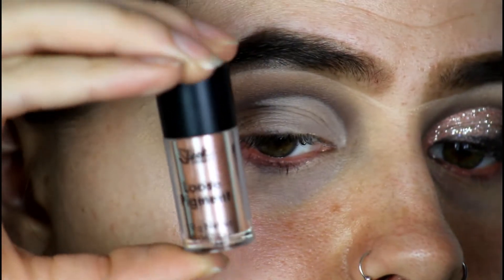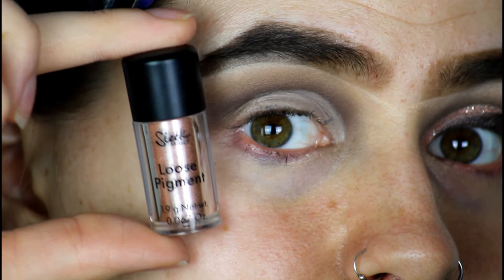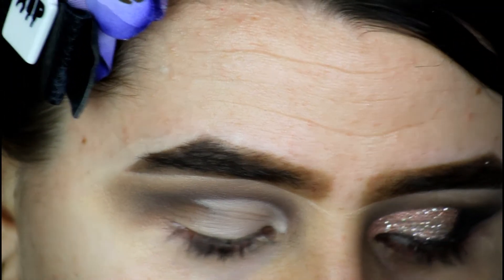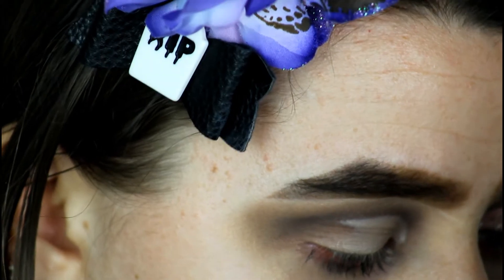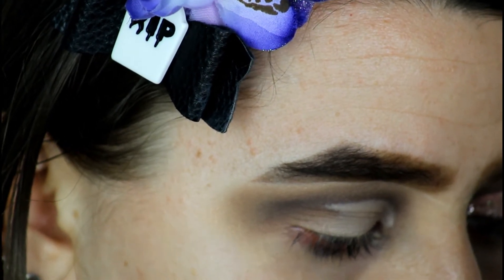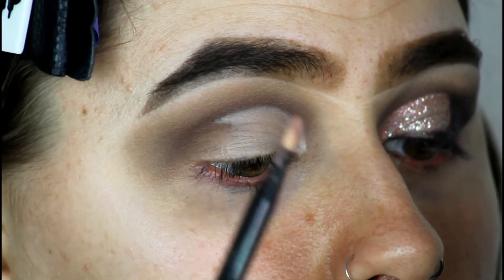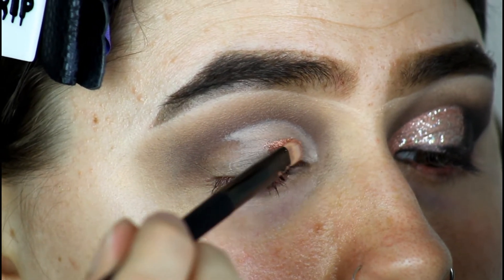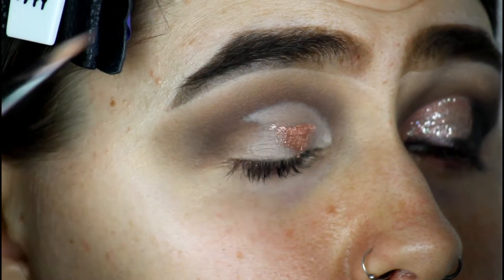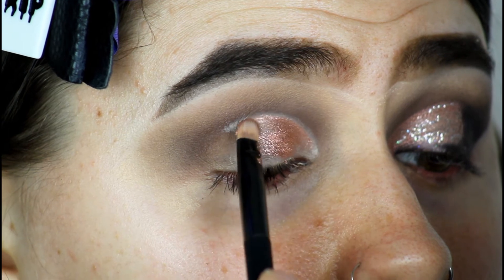You can use any of the colors from the Naked palette if you wish, but I wanted something a little bit more shimmery on the lid. So I'm going to be grabbing the Sleek Loose Pigment in the shade Dazzled — it's gorgeous. I'm just going to grab that on a Superdrug Flat Studio brush and place it on top of where we applied that concealer. This color is just so beautiful.